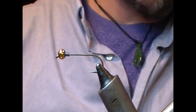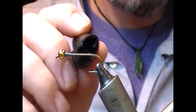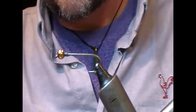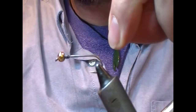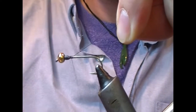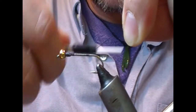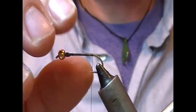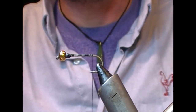Now we're going to add our thread, but first I'm going to put a little round of super glue onto the lead wire and onto the shank of the hook. Then we'll take our thread — I'm using a black thread here — go a little bit onto the lead wire wraps, wrap backwards and snap that off, and that will give us a good solid base to tie our fly on.